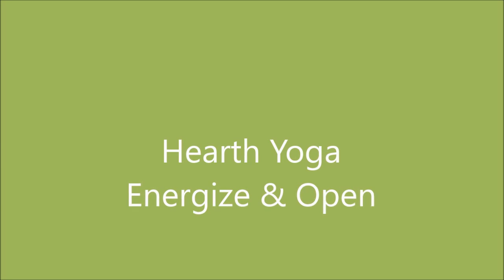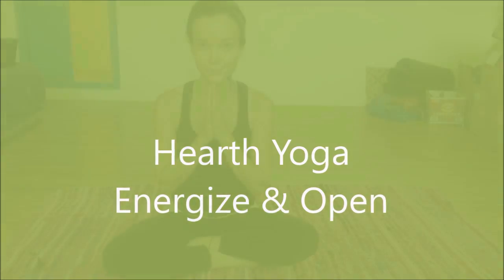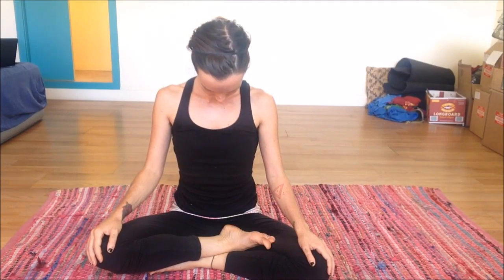Namaste yogis. Thanks so much for joining me for this yoga flow. Bring your hands to the tops of your knees or your thighs, whatever feels comfortable. Bringing your eyes to a close, start to draw in all of your awareness and attention right now to this very moment. I know it's not always the easiest thing — us yoga teachers often say just relax, but some of us live pretty busy lives, so relaxing can be a really hard thing to do.